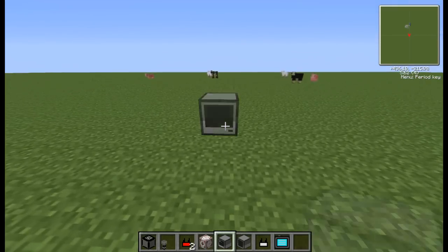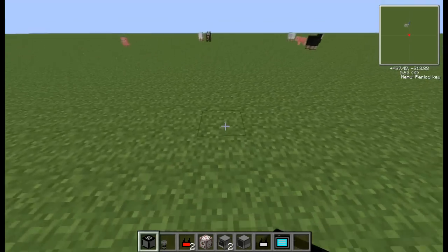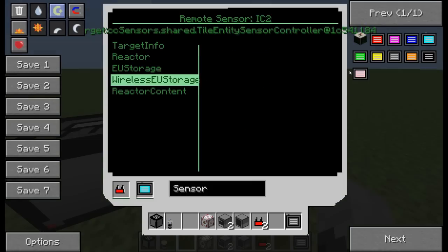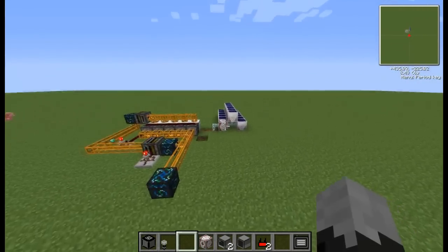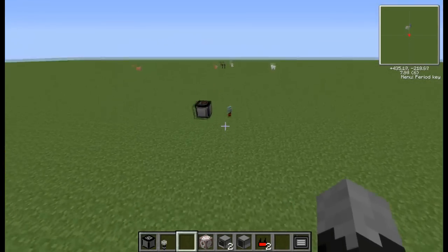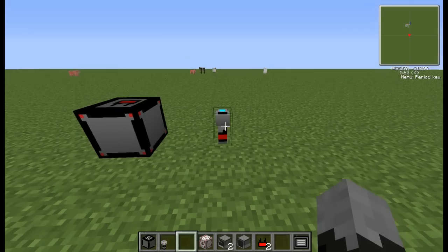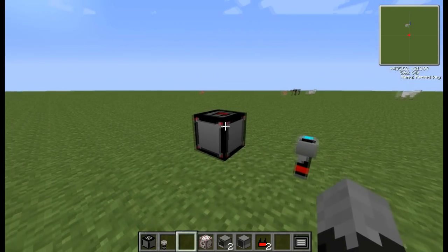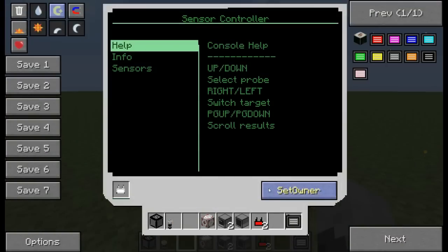These two items: if you stick this one down — that's a computer, isn't it — these two we stick this one down. The stuff in the background over here, I think it's probably my mass fabricator. When it turns red, that means it's on the same channel as whatever else is red. Sorry for moving around too much — I've set myself a zone.